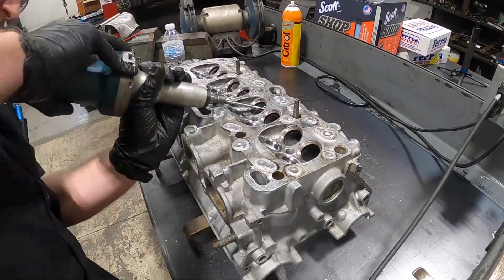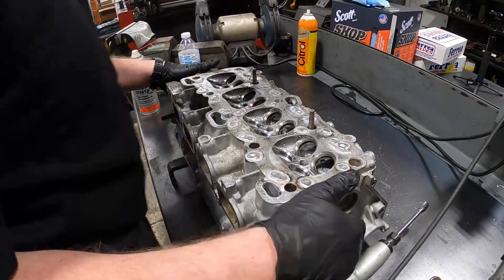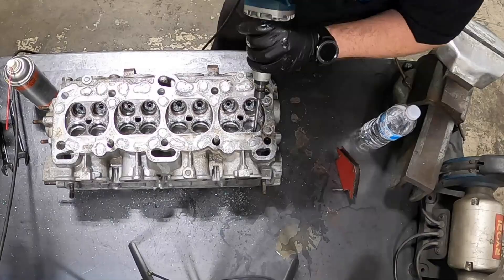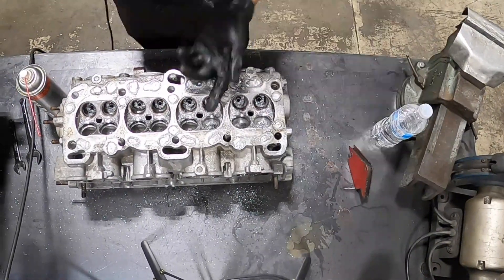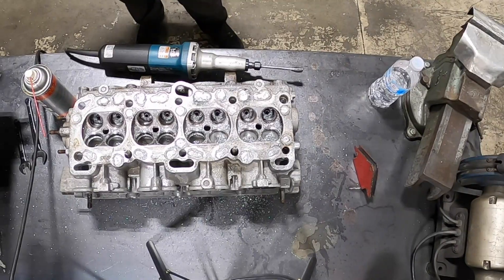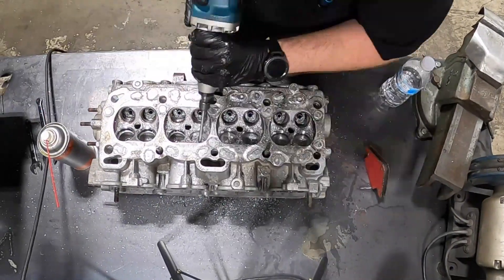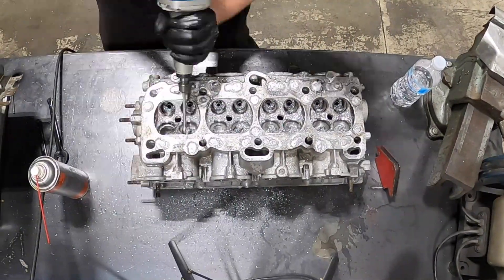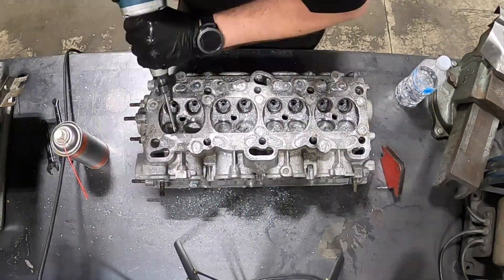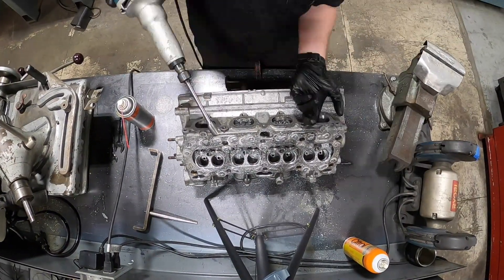I've already done a video on the basics of porting so I'll put a link to that at the end of this. I'll give you just an overview of what I'm doing, what my process is. The first thing I'm going to do after the valve job is done is focus on shaping the short side radius from the chamber side. The short side radius is the most crucial part of the port, combined together with the valve job.